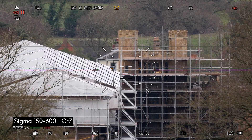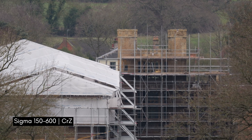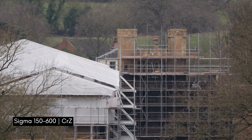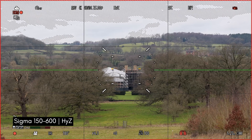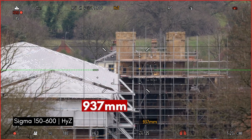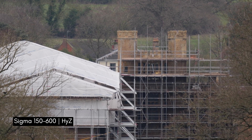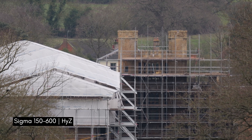Next we're going to try crop zoom. Zooming in — 937mm equivalent focal length. So it was 600mm and now it's 930mm, roughly a 1.5x crop, which is really quite impressive. Holding that shot — what do you think the quality looks like? Is there a significant loss in quality or detail? Let me know in the comments below.